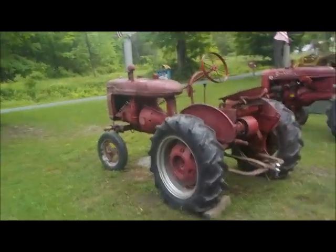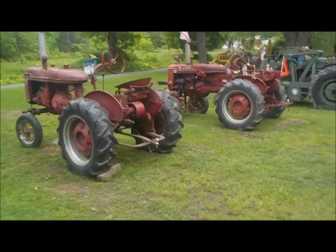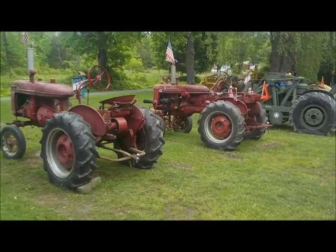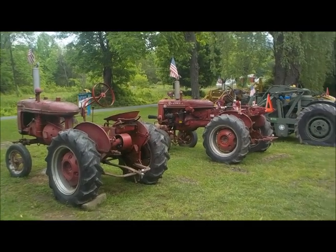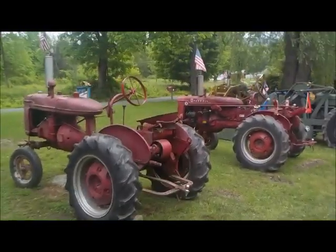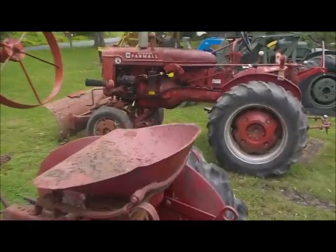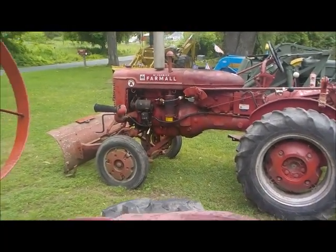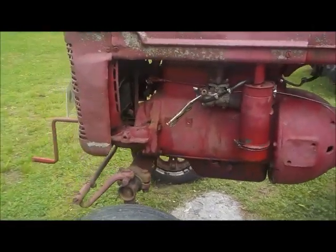It's not that often that you see both of them parked side by side like this, unless you're at a show to really look at the differences. All the other parts are interchangeable — the tires, the rims, carburetors, everything else. Looking at it from this side, you can also see on the Super A the generator, the black generator, with the voltage regulator right beneath it. On the A, there's nothing there.